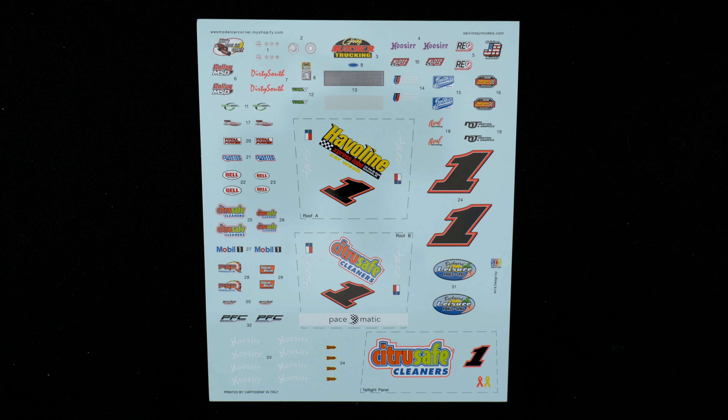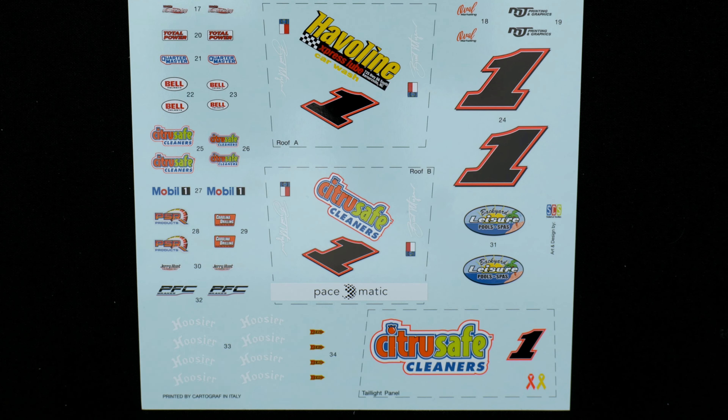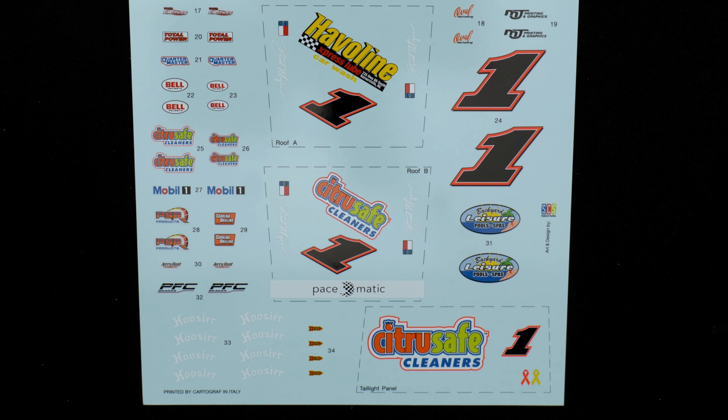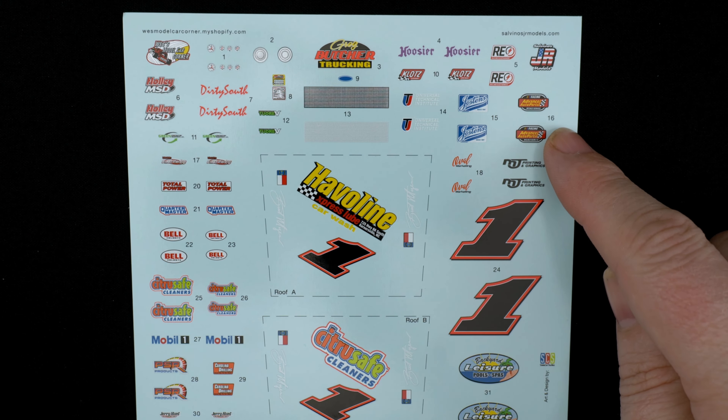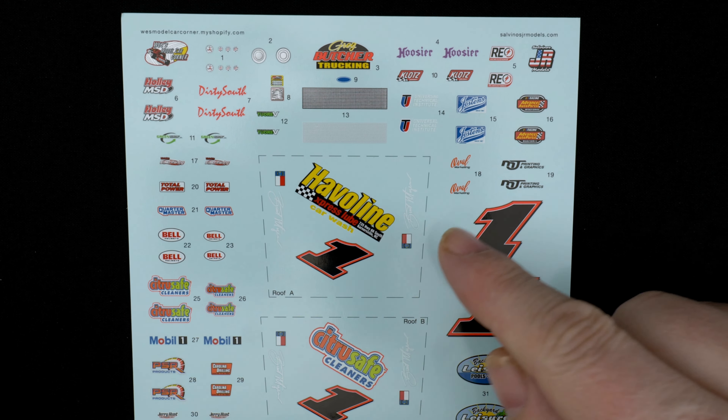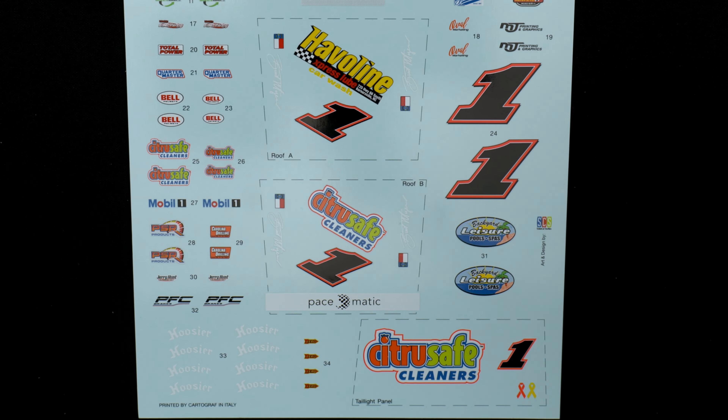Following that, we'll take a look at the decal sheet, which is pretty simple for this one. These are your tire decals, wheel decals, NASCAR Vance Auto Parts Series decals, roof A, roof B, taillight panel, and numbers.